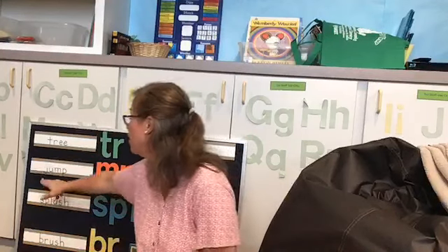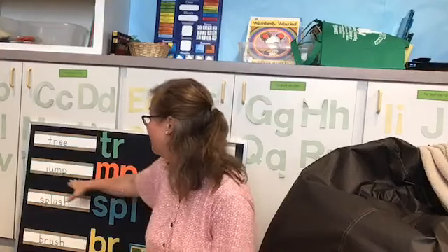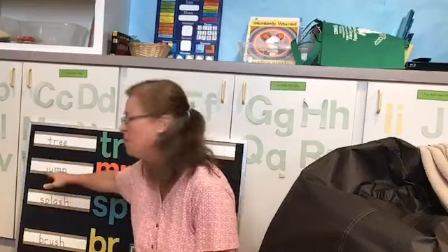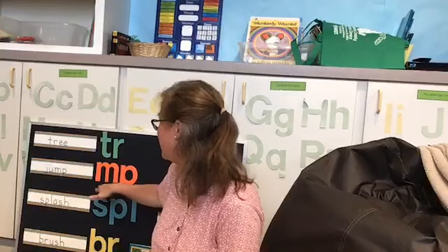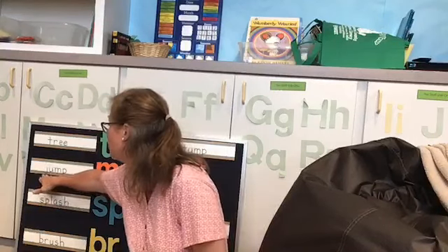We also have the word jump. Sometimes those blending consonants are at the end of the word. Here we have the M with the P. So we can't say 'jum-puh' — that won't work. We have to blend that M and the P so that it says 'mp.' So let's try the whole word: jump. See how nice that blends together when you say it softly?